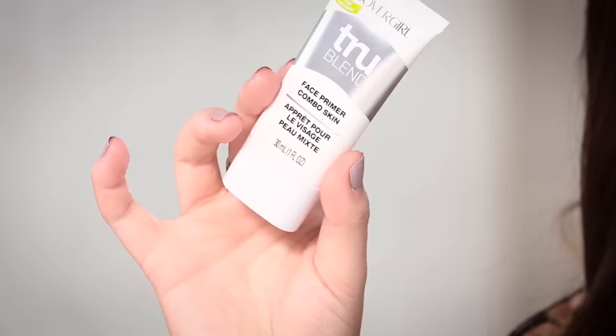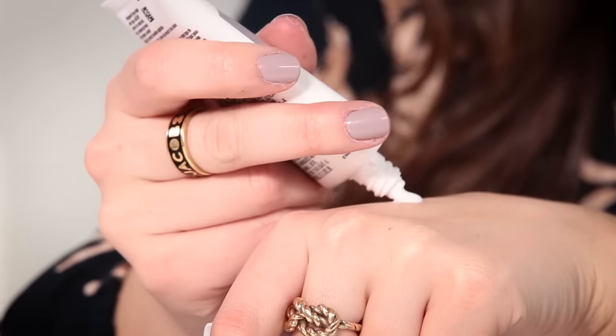Now that the eyes are done, let's get on to the base. I'm going to be trying out the CoverGirl True Blend face primer for combination skin. This should be perfect for my skin type because my skin is dry in some areas but I get oily in my T-zone, so this should do a good job of controlling that and keeping my foundation in place all night. Primers in general are a great idea for any special occasion like prom because you are dancing and staying up for a really long period of time, so you want your foundation to have a really good base from the start.